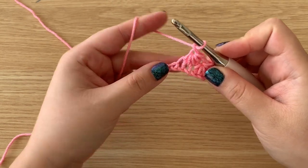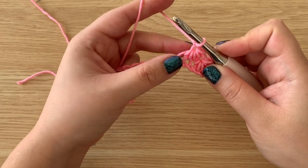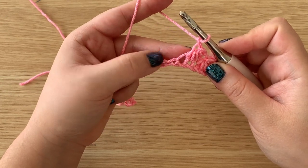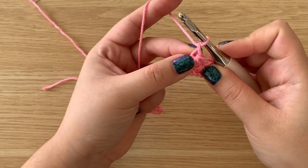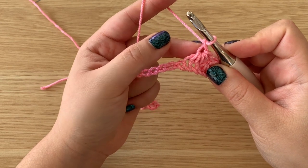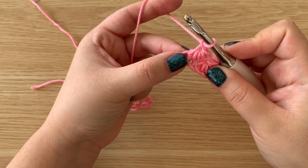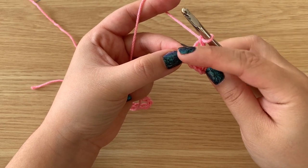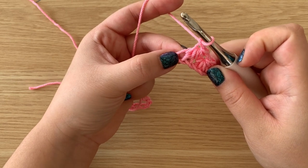We're going to repeat that all the way down the chain. So essentially we are pulling up four loops — you just have to pay attention as to where you are pulling up those loops. The first loop we'll pull up is where we created this eye, and then we'll pull up a loop right here, which is where this little part of the star ended.